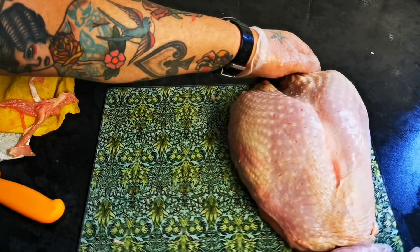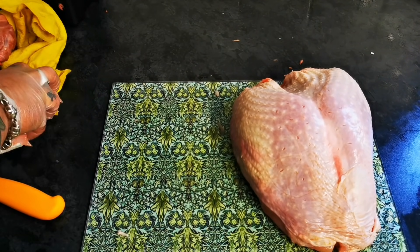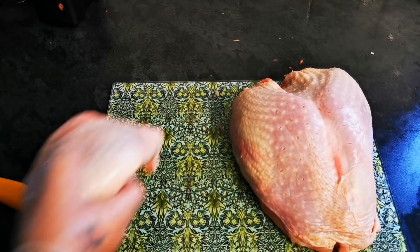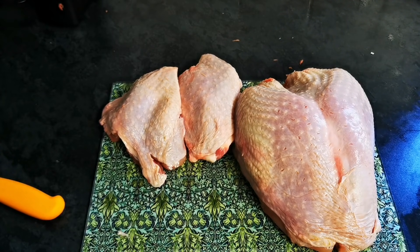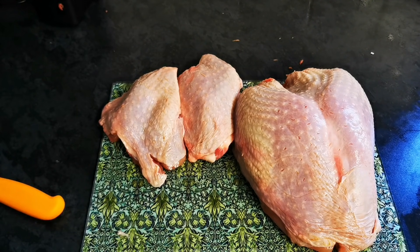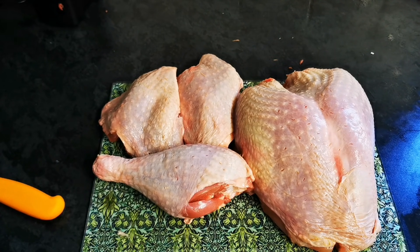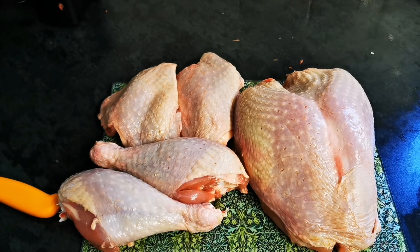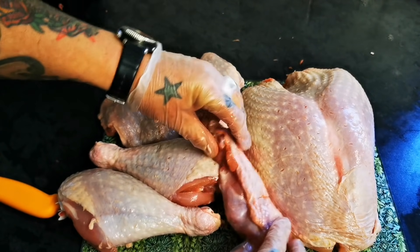So we've got our turkey butterfly — or as it's affectionately known in the trade, a turkey butt. Those two thighs. Two drumsticks. Got those drumettes,